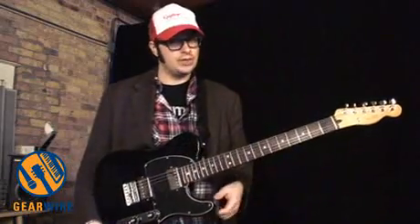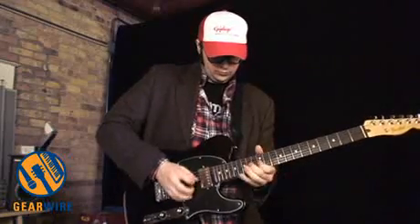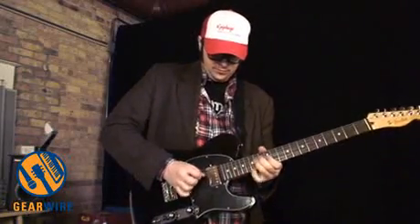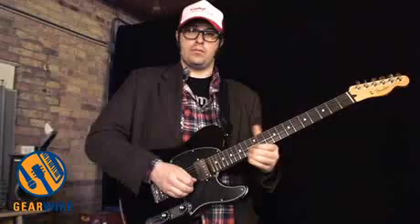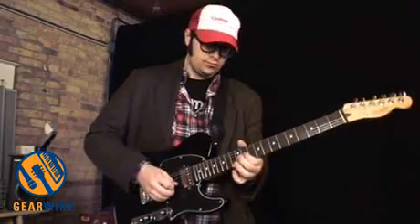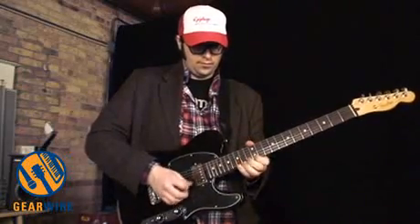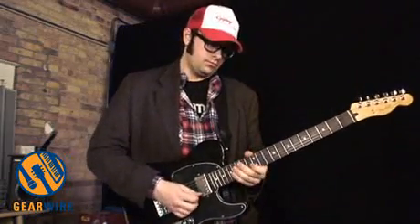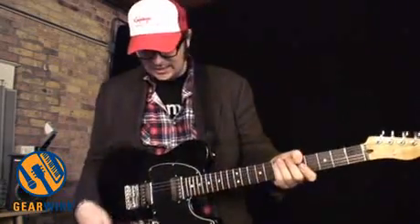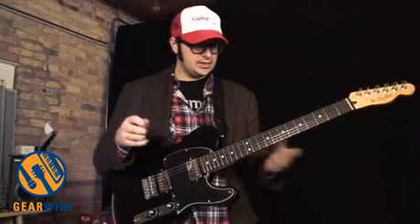It's 22 medium jumbo frets, and the necks are just really, really well made. These guitars shred. Let's listen again to these pickups clean — at the beginning you heard both of them. Now let's listen to them one at a time.